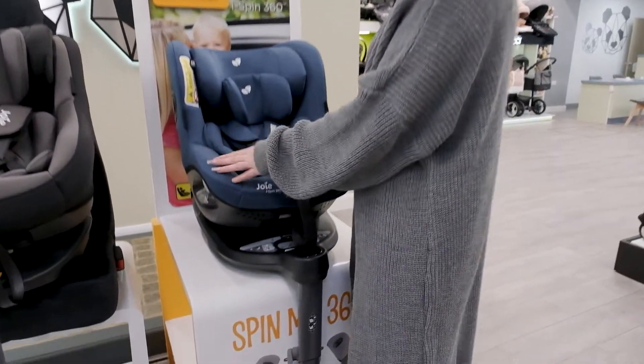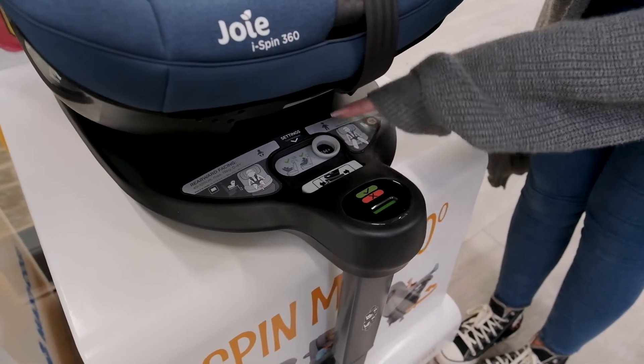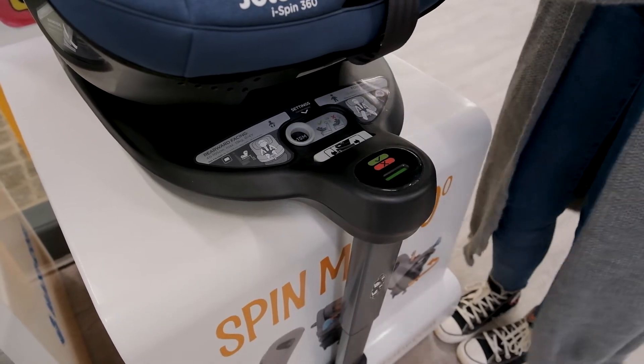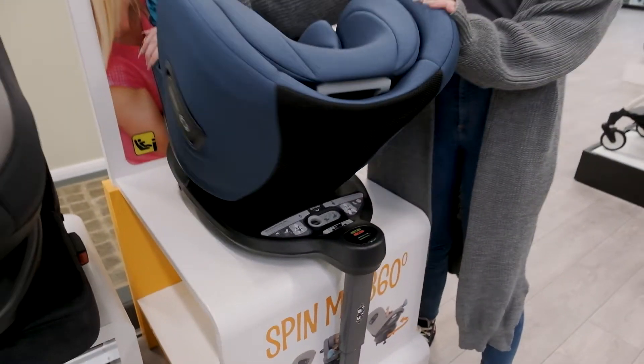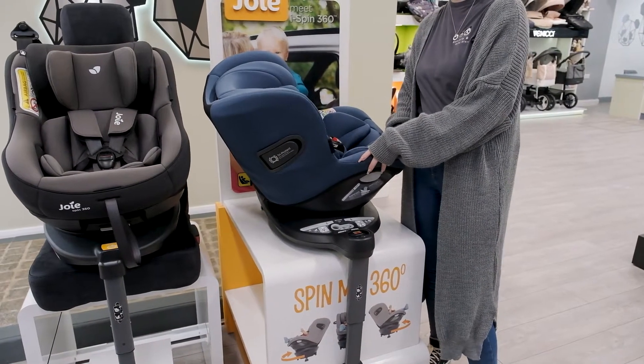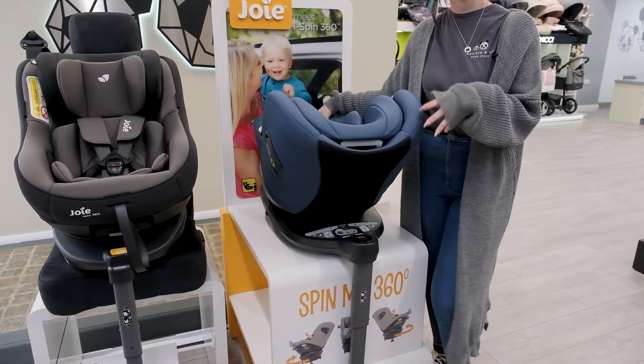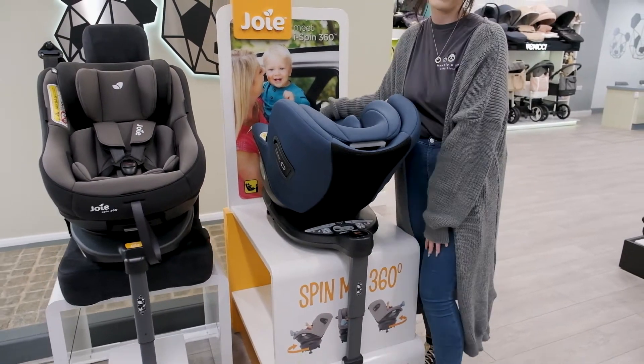Another feature of the iSpin to be aware of regarding that 15-month rule is that if you set it to 0 to 15 months and you're using it rearward facing, it will not allow you to put the car seat in the forward facing position in the car. This is just a safety element to make sure that baby is safe for as long as they have to be rearward facing.